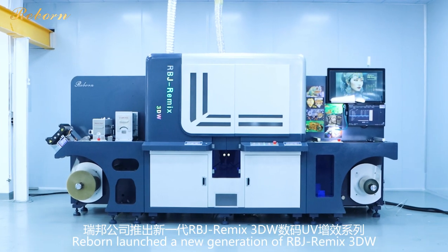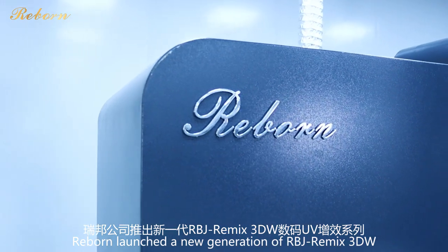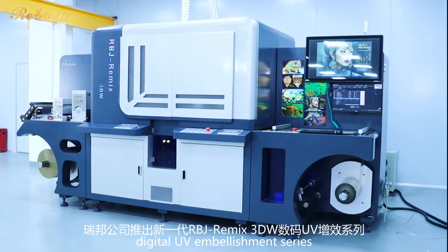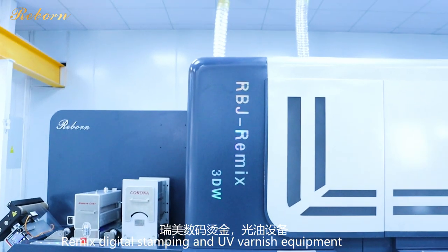Reborn launched a new generation of RBJ Remix 3DW Digital UV Embellishment Series — the Remix Digital Stamping and UV Varnish Equipment.